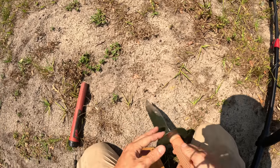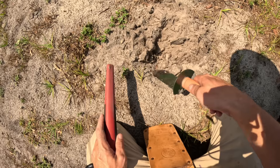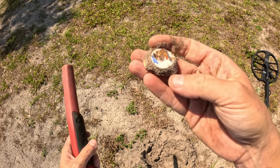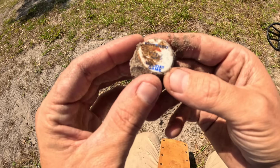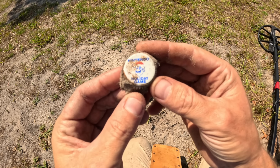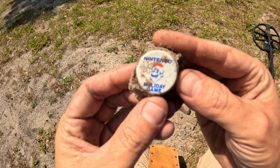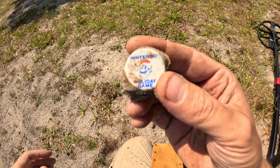It seems like I'm getting familiar with the 69s now — on this machine, 69 on the target ID is mostly going to be a penny. But then you always have to keep an open mind. I've been hunting this park for a couple years now and I still continually pull things out. This is an old bottle cap from Nintendo — I think it's from the 90s. It's a Nintendo holiday game bottle cap. That's about one of the best bottle caps you can find — can't complain about that one.